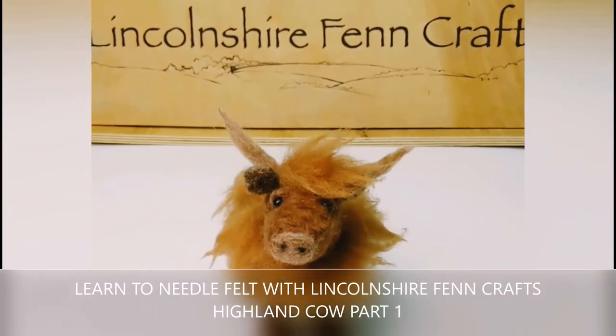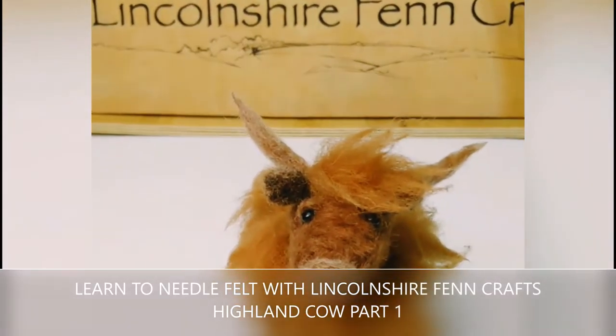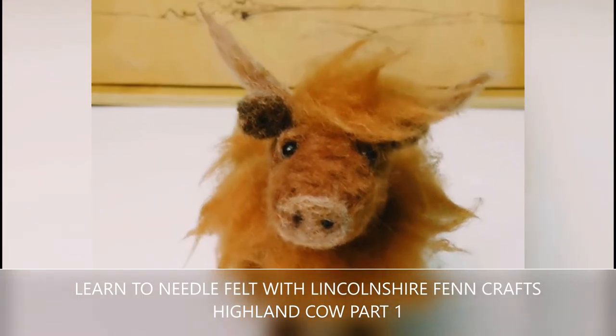Hi and welcome to Lincoln Chiffen Crafts needle felting tutorials. I'm really looking forward to teaching you how to needle felt this highland cow.